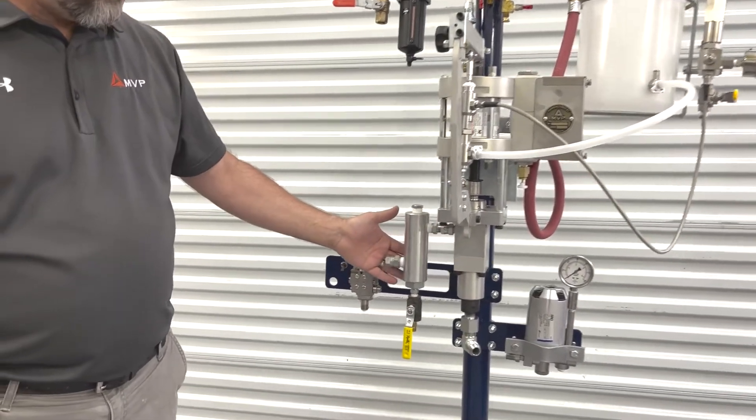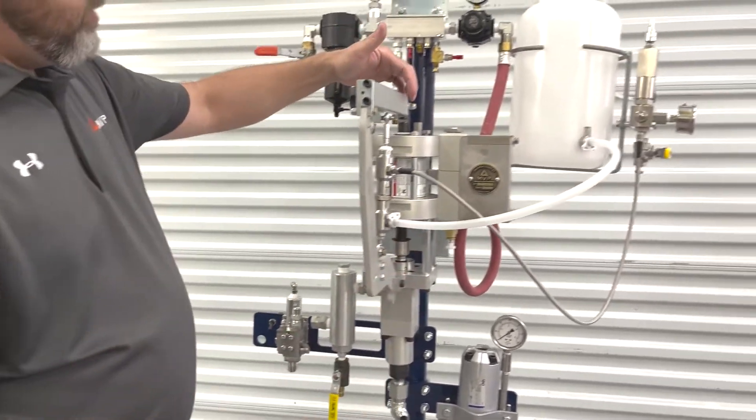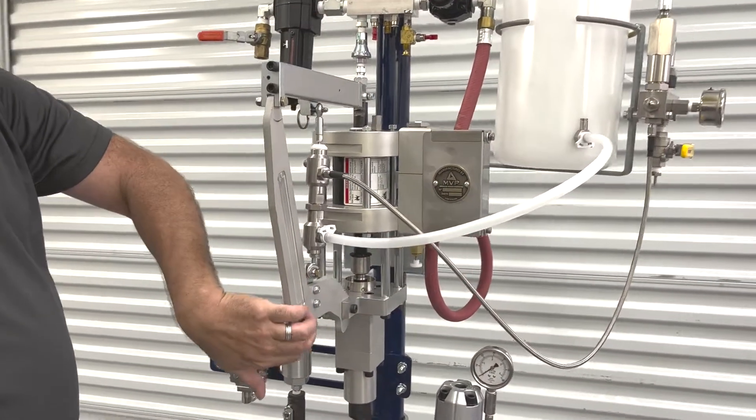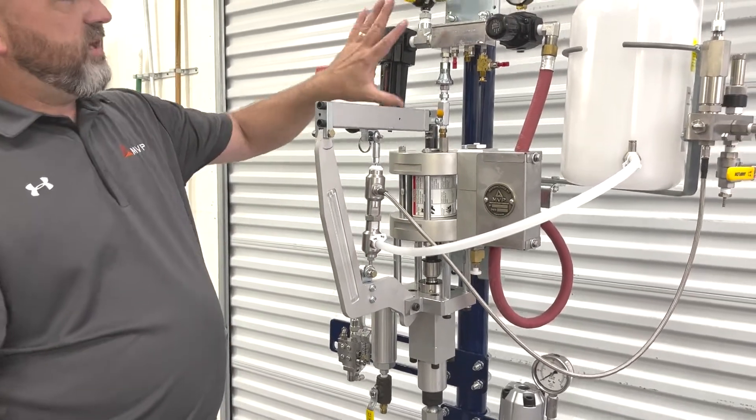This is our filter assembly. Going back up here, we have our slave drive, our catalyst pump, and the air manifold.